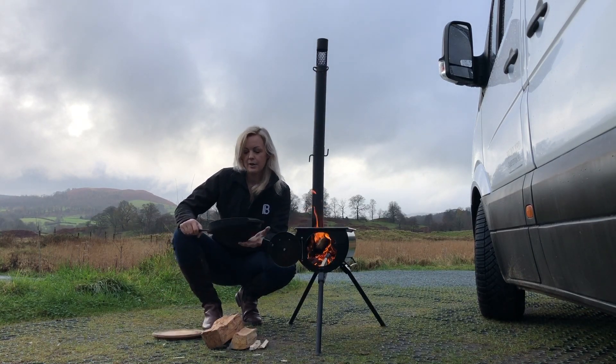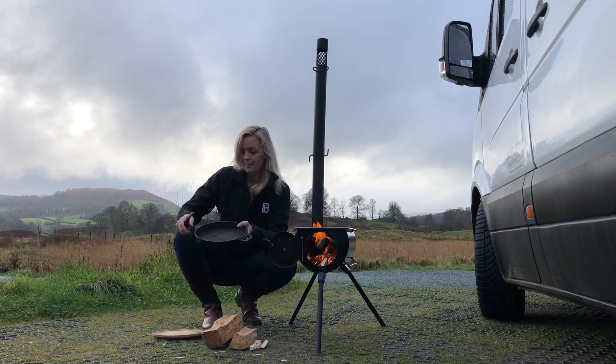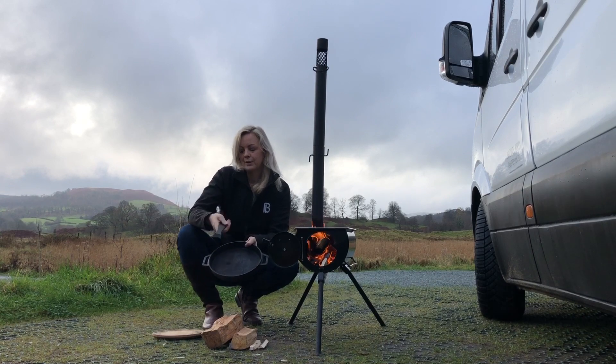We're using a Uni cast iron pan - you can pretty much use any cast iron pan. It has a removable handle which is quite handy for space saving in the van.